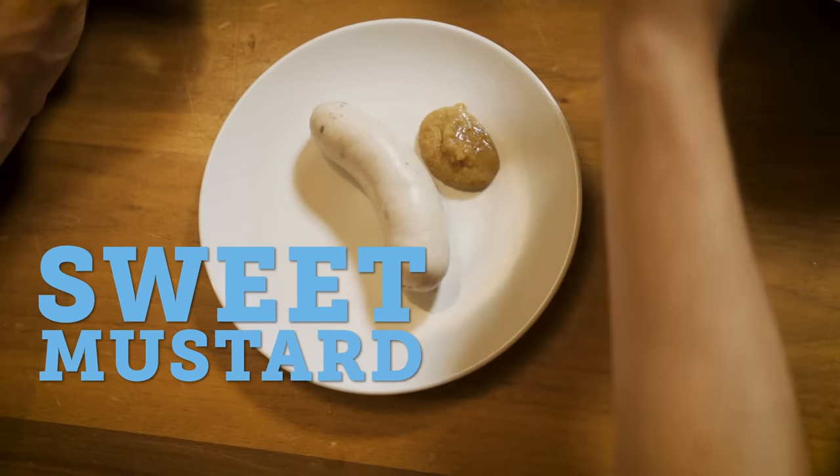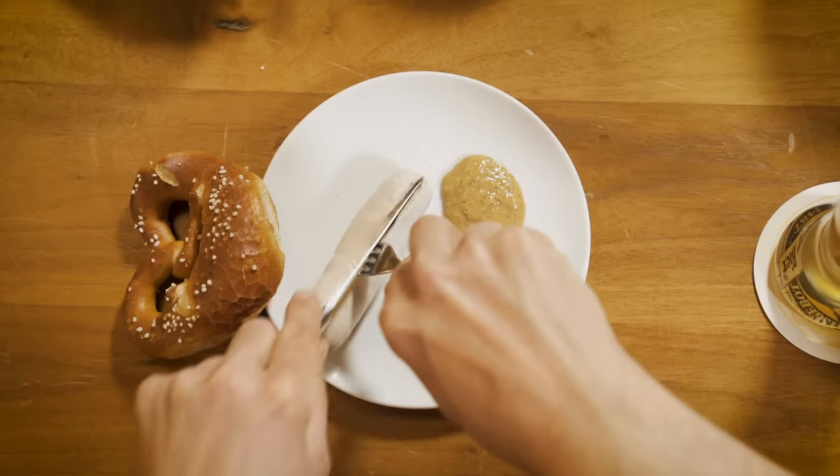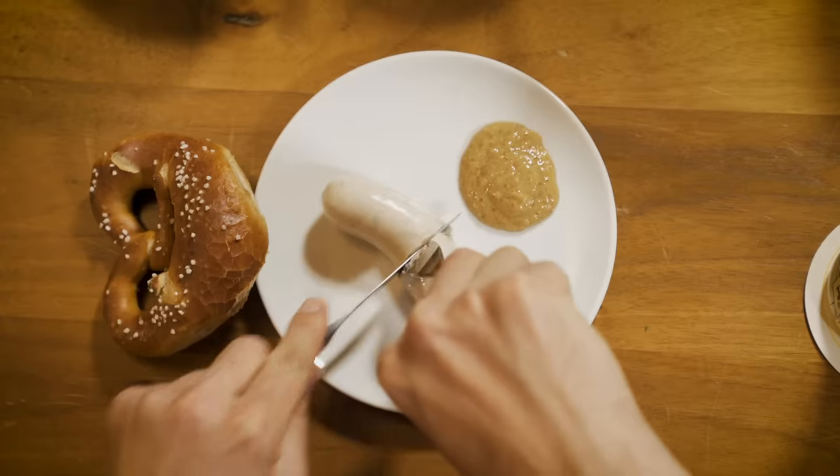The skin is our enemy, so we don't eat it. You can either cut it open lengthwise, you can peel off the skin, or cut it down in half.